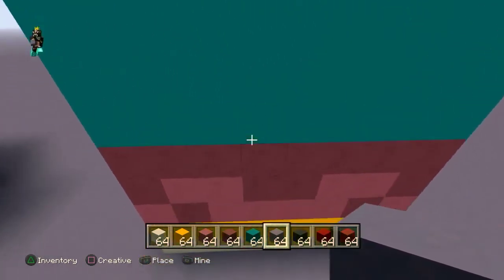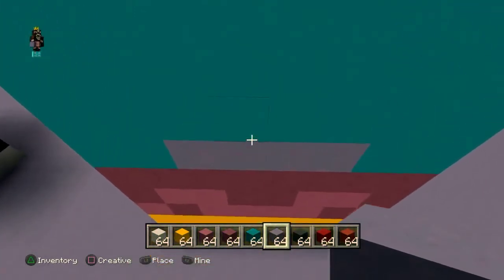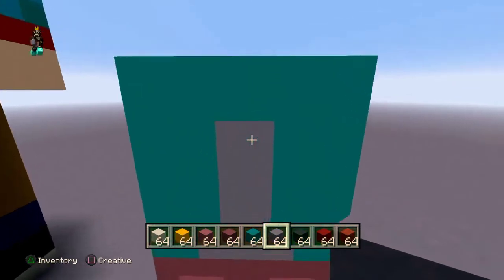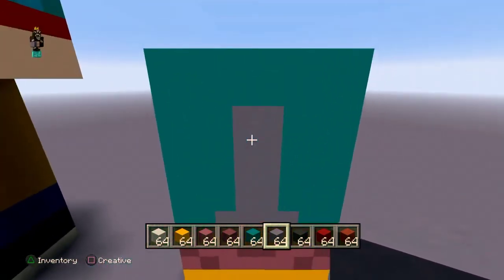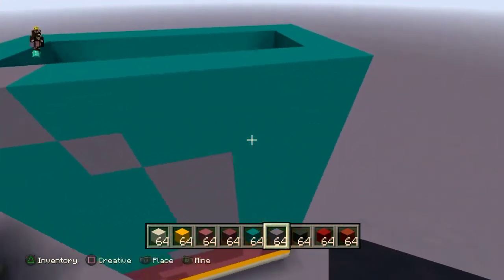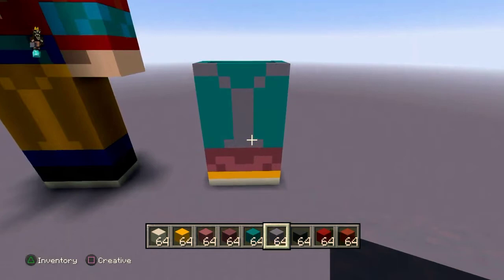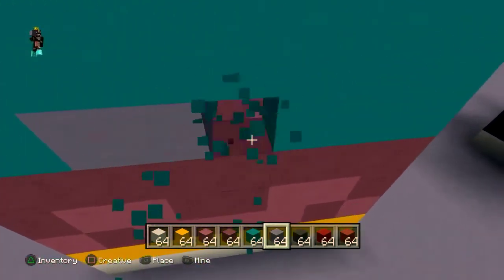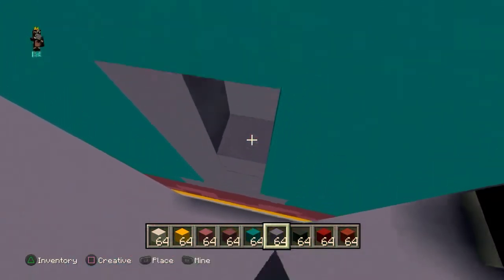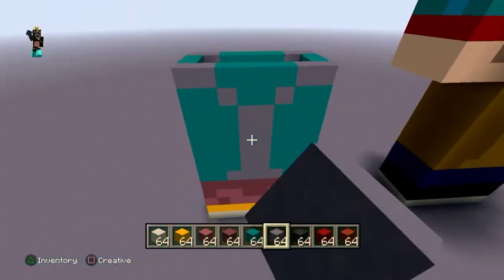Now do that little pattern with the light blue terracotta. Put four blocks in the middle, then go up five — one, two, three, four, five — side by side. Then do two diagonals and on that second diagonal put a block to the left. Mirror this on the other side: four in the middle, five up, two diagonals, and a block next to it. That's his pants pattern done.